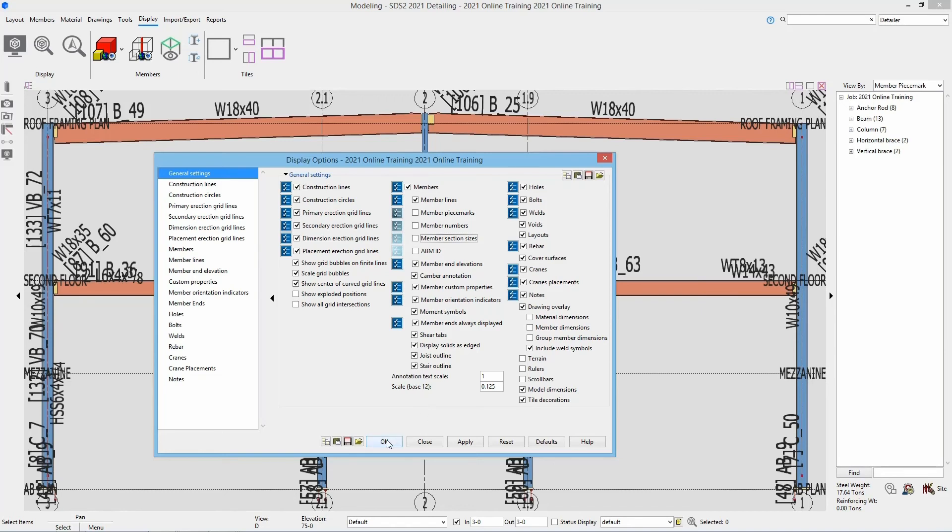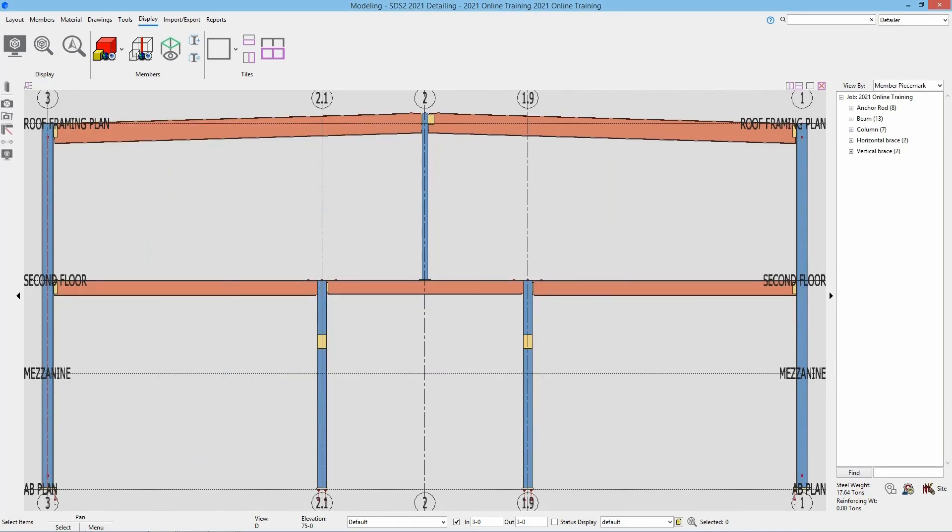Once we have these all set, let's say OK. Now we can see that is much cleaner. So let's go ahead and set up some construction lines.